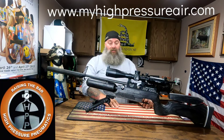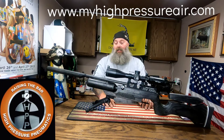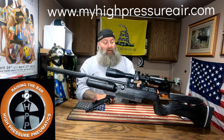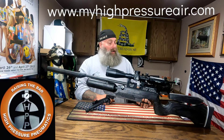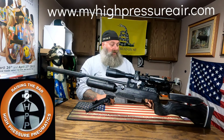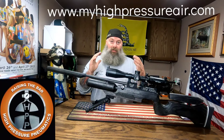I want to keep this gun so bad. There is nothing on this gun that I can fault at all. The moderator is amazing, the shot count is good, the stock is phenomenal, the build quality is superb, the trigger is outstanding — seriously one of the best, if not the best trigger I've ever used. I compare it to my BSA Gold Star, which has a phenomenal trigger. There is nothing about this gun that I don't like. Nothing. It is amazing.